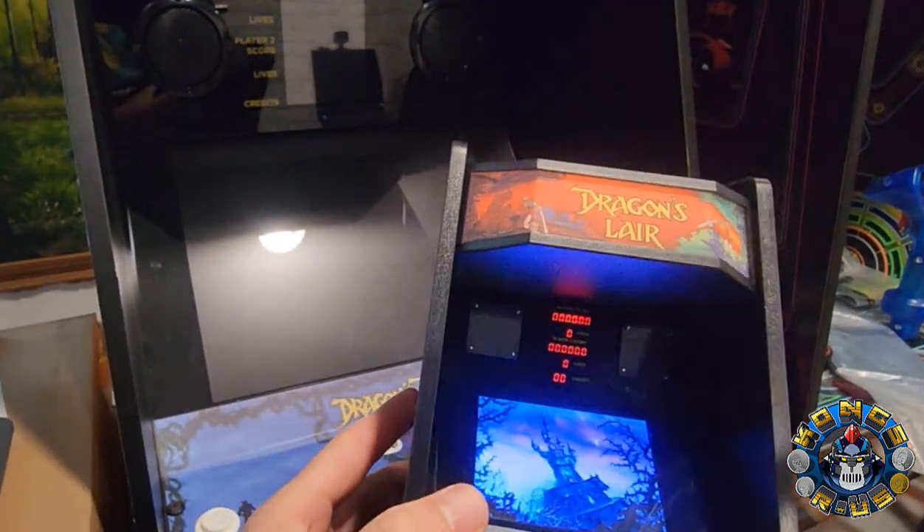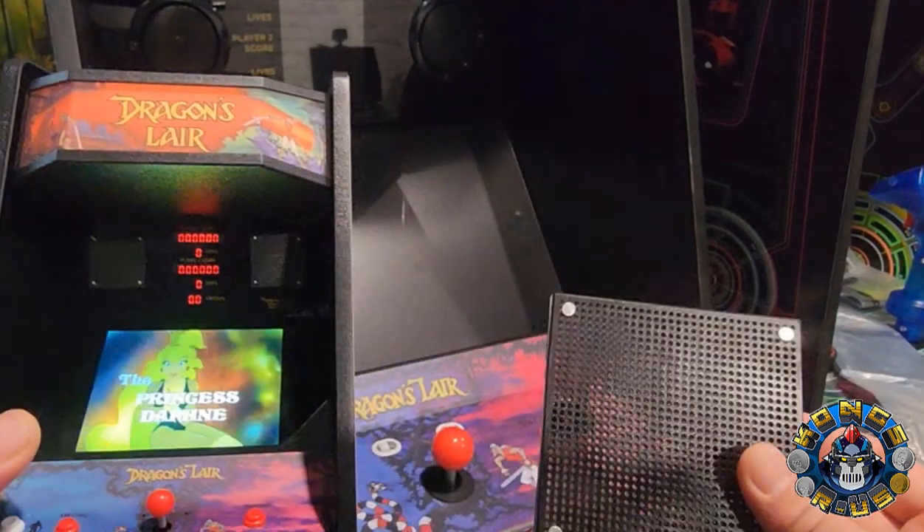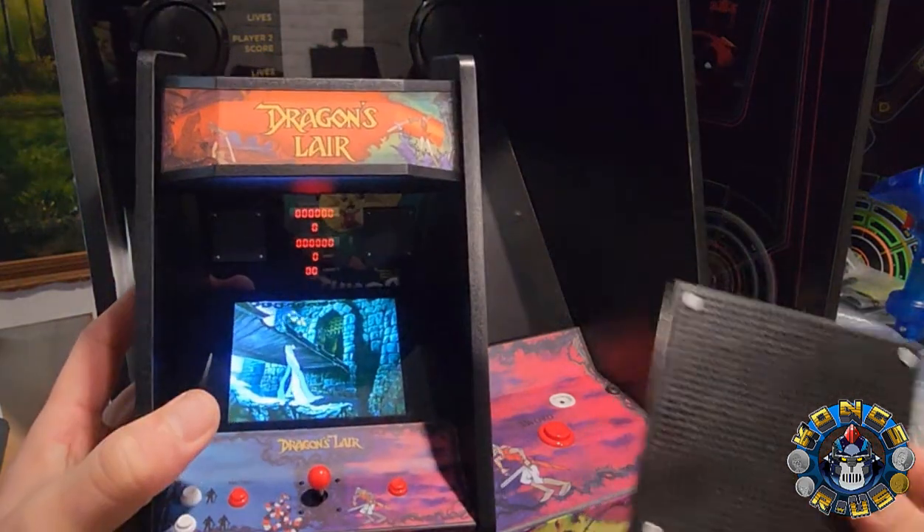Clark not only made that custom scoreboard replacement, but also these square speaker grills, which are going to be a replacement for those round ones. Let's get this installed and check it out.